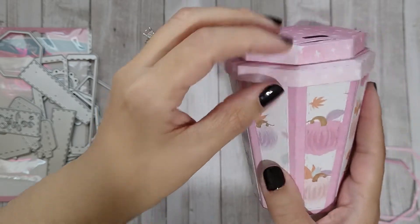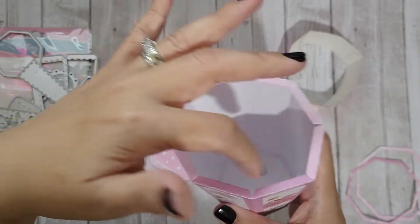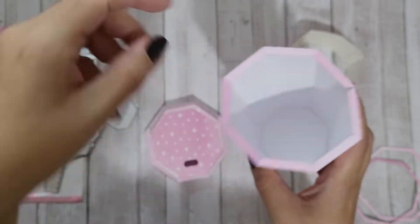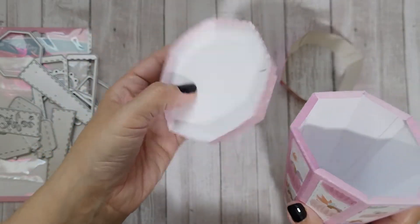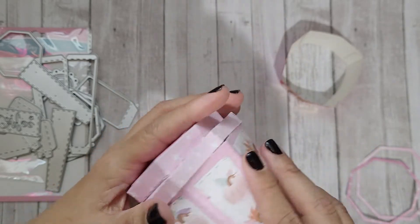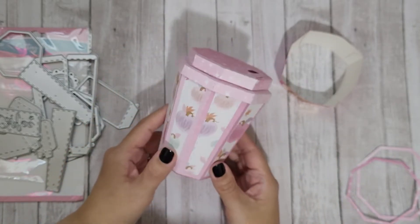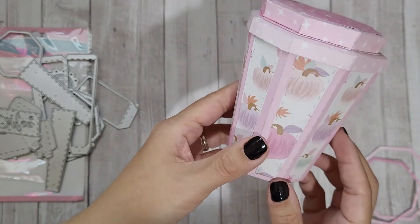My stamp didn't come out too well down there, but this is how it looks. This is the lid — you could do it a different way and make it more dimensional, but I did it like a real coffee cup. The lid does come off, and I didn't glue these down. You could fill this with some shred and goodies and send it off as friend mail. It all went together really well.